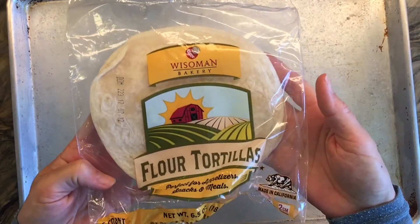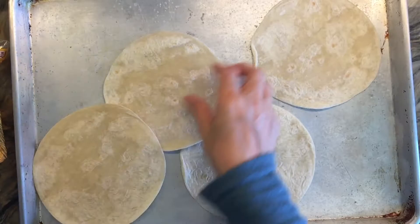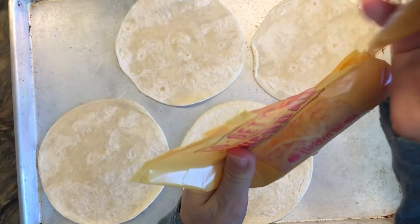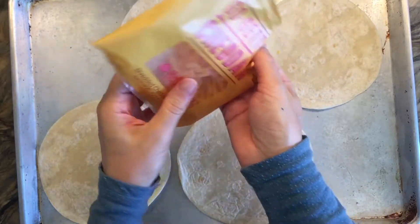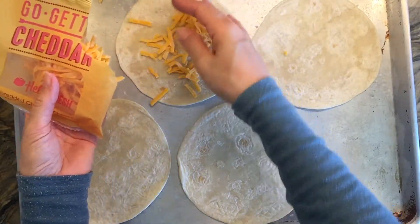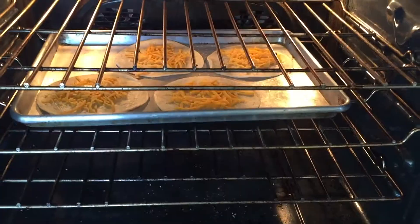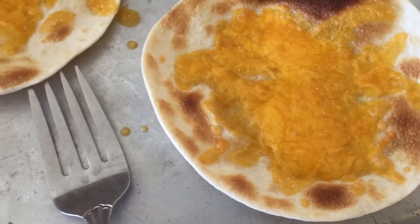We're going to put this aside and work on the tortillas. It comes with six small flour tortillas as well as some cheddar cheese. It turned out that my kids didn't care for the cheddar cheese as much for this particular recipe, so I only did it on four of them and the other two we left without anything.